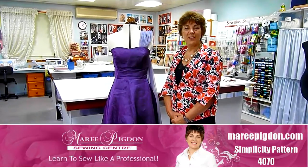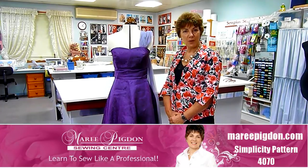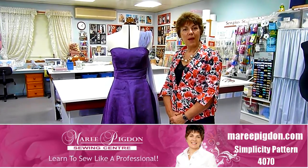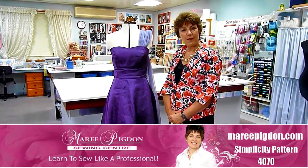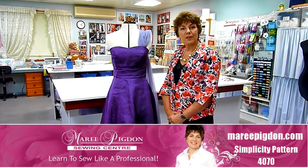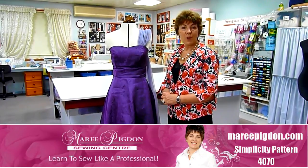Hi, I'm Marie Pigdon and in this video I'm going to show you a garment made by one of my sewing students, Emily, made in my sewing school here at Mount Deneed. So what I'm going to do is talk about the pattern chosen, the fabrics that are suitable to make this particular gown and the sewing details.